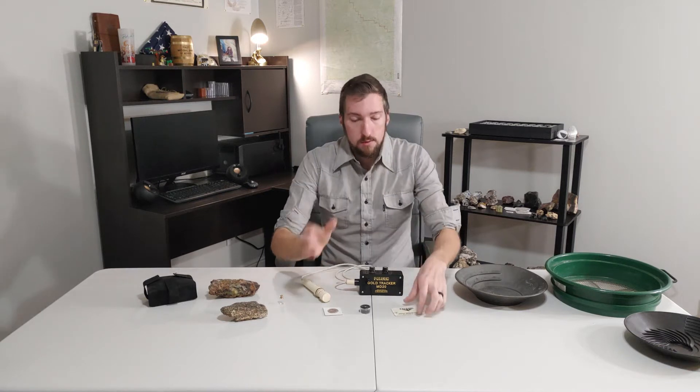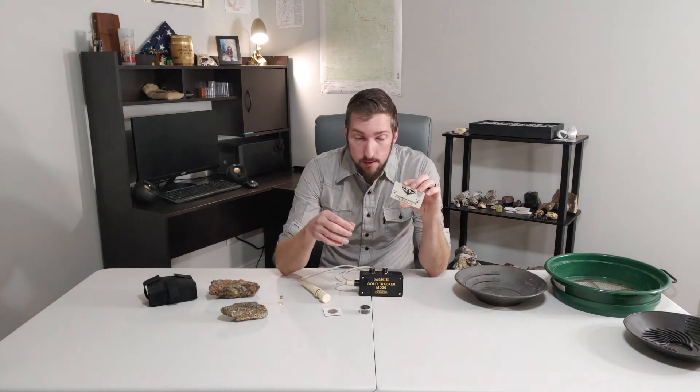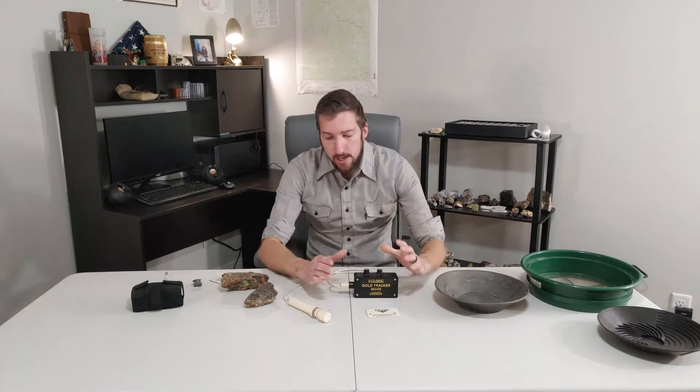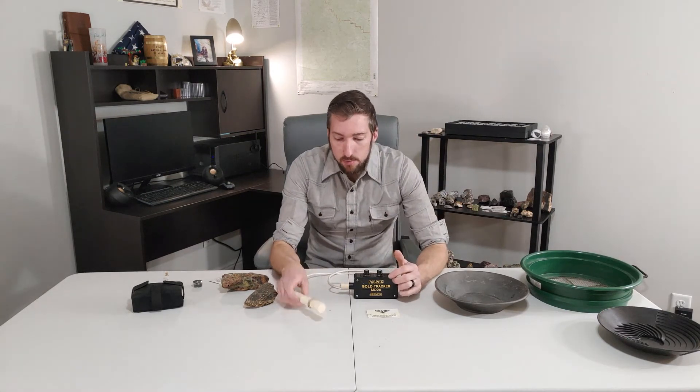This operates at 300kHz. How small of gold are you trying to find? Well, the Falcons actually have this little card that comes with it. Right in the center is a little teeny piece of gold — most of us here in Utah know exactly what that is: a nugget. Enough of the technicals — let's actually get in and see how it operates.